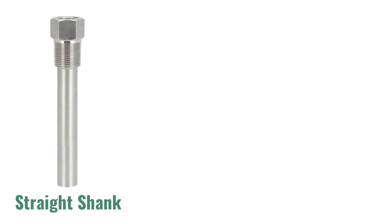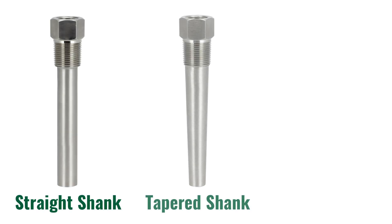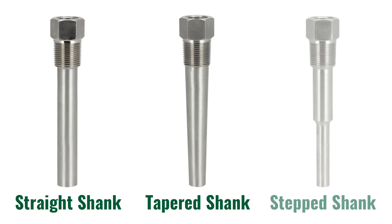Hello everyone. My name is Jason Mann. I am the Thermowell product manager here at RioTemp Instruments. Today we are going to go over the common shanks of a Thermowell. There are three common shanks: the straight shank, the tapered shank, and the step shank.